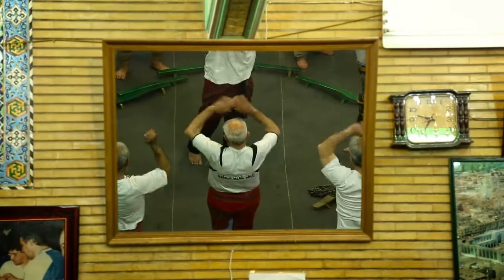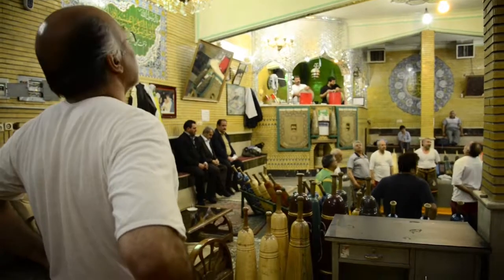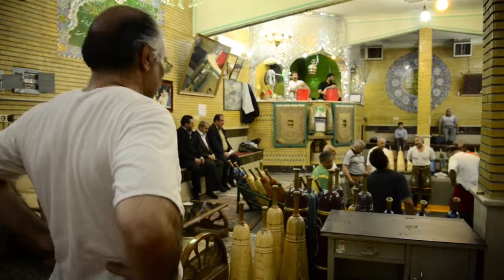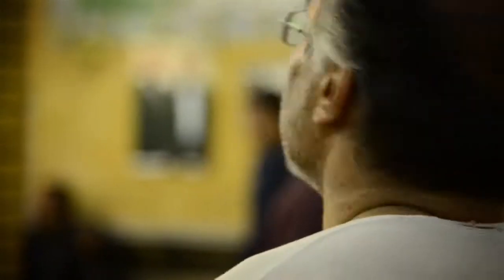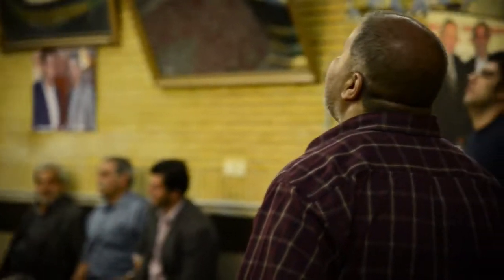Les Palvan se doivent d'observer certains codes de conduite afin de développer humilité, générosité, charité, respect de la loi et bravoure. Ils sont fraternels et offrent leur aide autour d'eux quand cela est nécessaire.